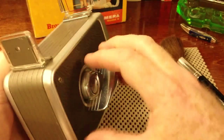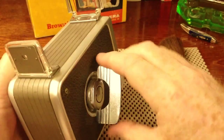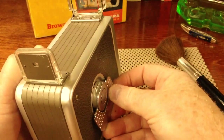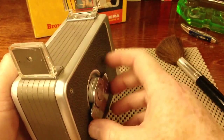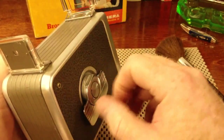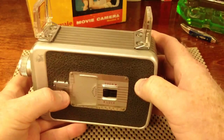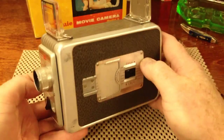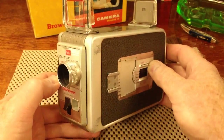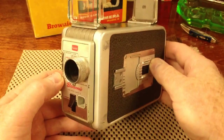Before you began shooting, you want to make sure you wound the camera one more time, because when you were positioning the film so that 25 would show up in the film counter window, you used up some of your spring. So now the camera was ready for you to burn through your meager 25 feet of film.